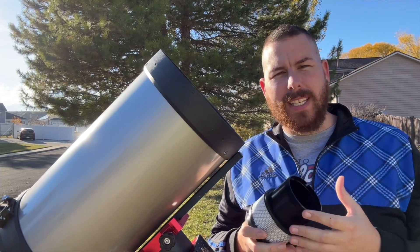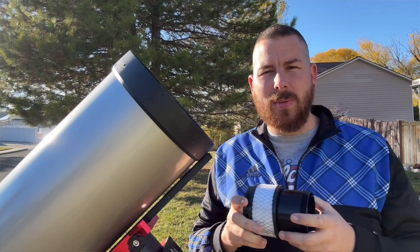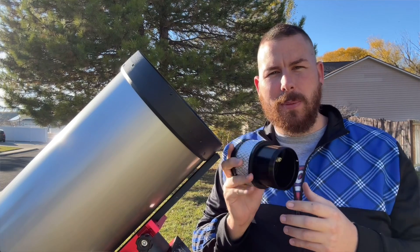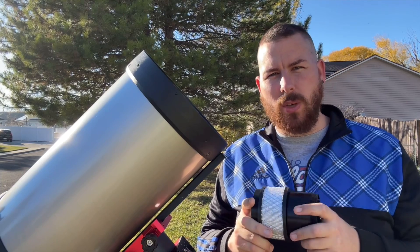There have been SCT coolers in the past, but this one is a little different because it is designed for you to be able to put your secondary on. You're going to be able to cool your optical tube down several degrees over just a couple of minutes.